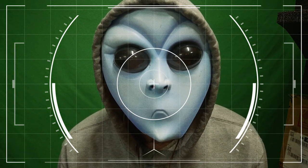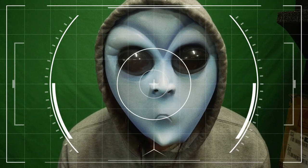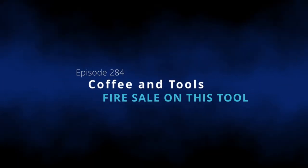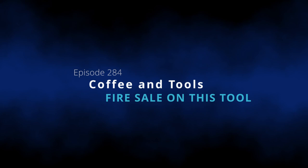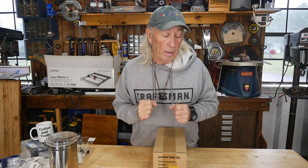Happy Halloween from Coffee and Tools. Let's do wheels today. Howdy folks — hang with me today.